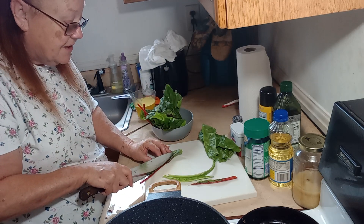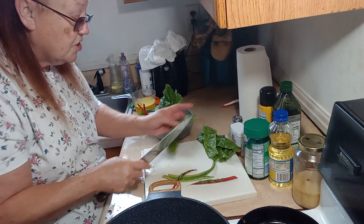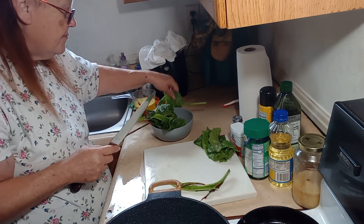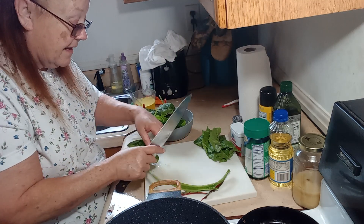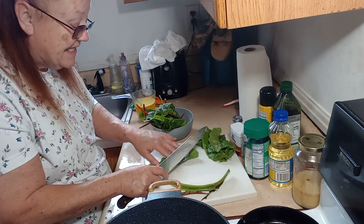Now, even if you buy Swiss chard at the grocery store, you still want to make sure you wash it, because it grows through the dirt and it gets very sandy and dirty.